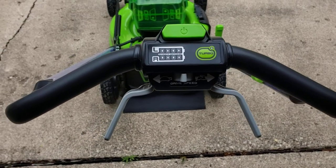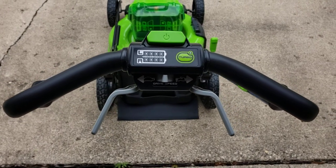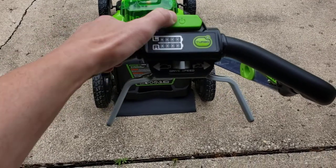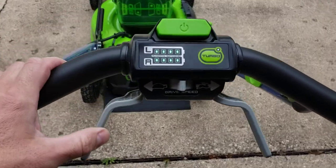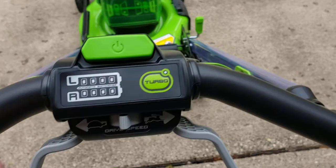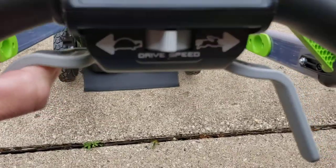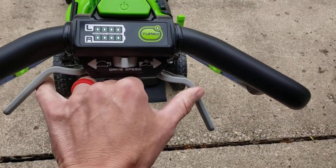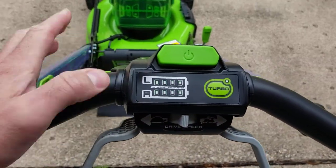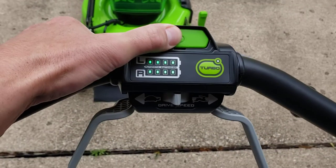I just thought I'd do one more follow-up video from the other one I made last night about how this thing has some kind of short in the wiring for the self-propelled motor. You turn it on — both batteries are fully charged — it doesn't matter where you put this, it should move when you engage these levers. You can engage both levers, doesn't matter, but it will turn on no problem.